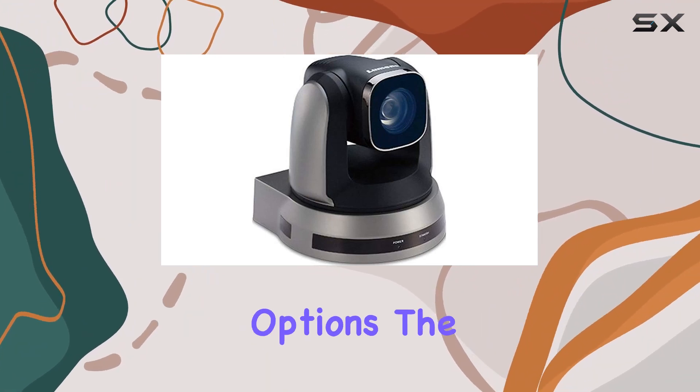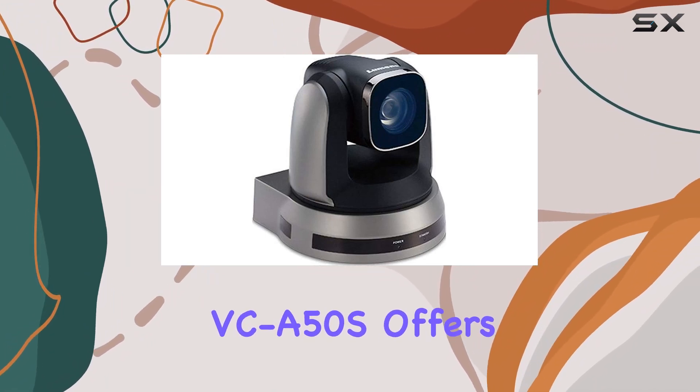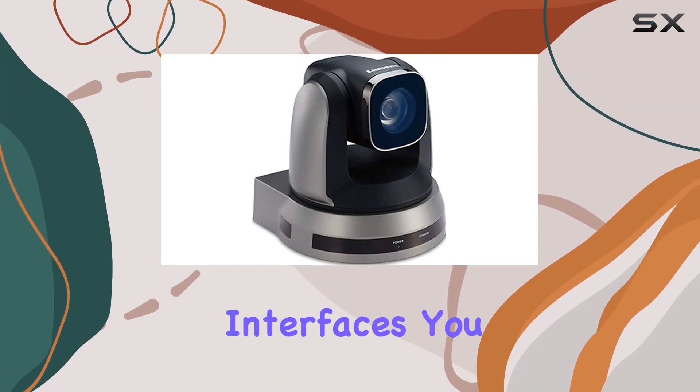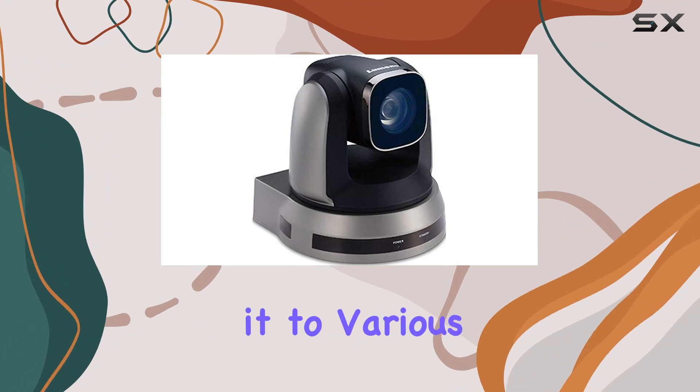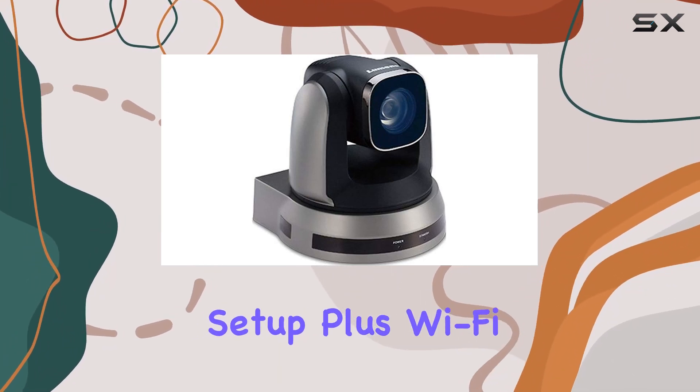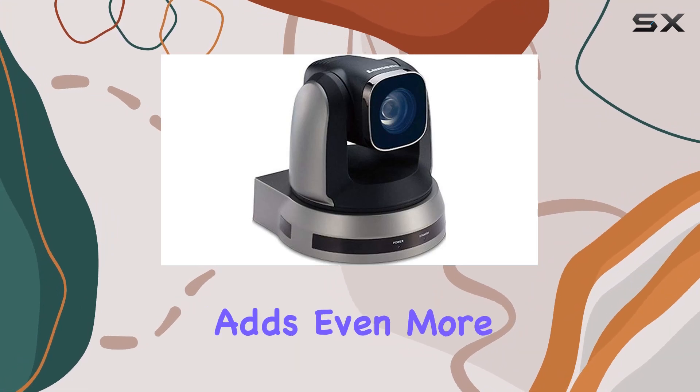Multiple connectivity options. The VCA50S offers versatile connectivity options. With SDI and DVI interfaces, you can easily connect it to various devices, ensuring compatibility with your existing setup. Plus, Wi-Fi connectivity adds even more flexibility.